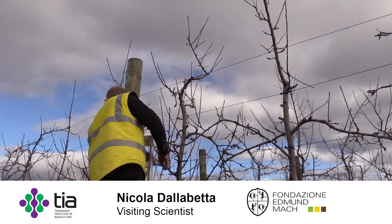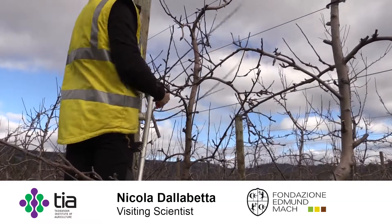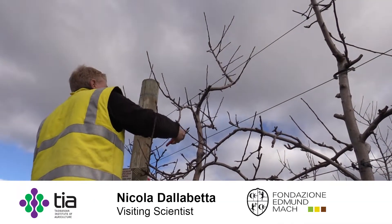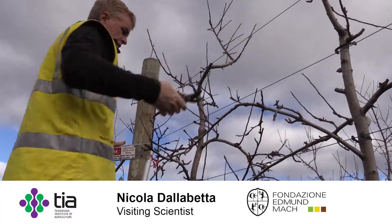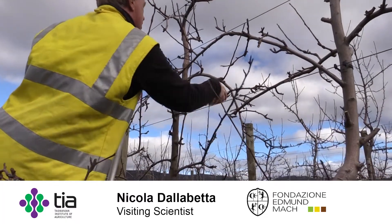Today I will speak about pruning in apples. I would like to introduce a new pruning method that we developed in Europe over the past 10 years, and I would like to see if it's possible to apply it in Tasmanian environmental conditions.